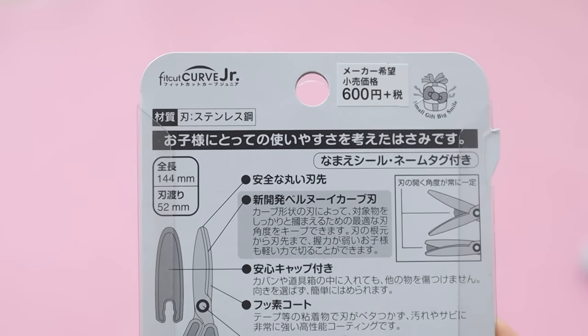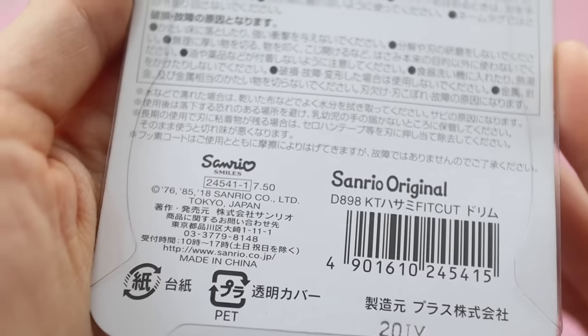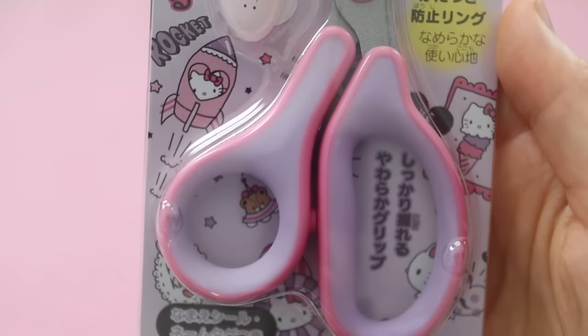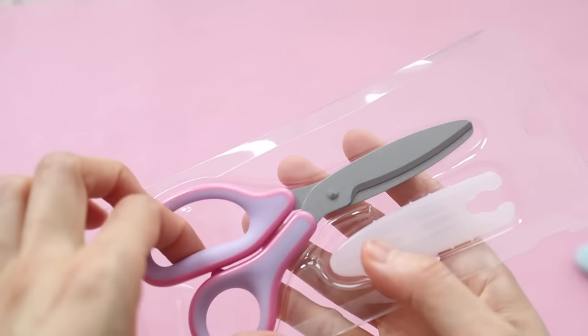So these are the Fit Cut Curve Junior scissors and they are a mini version of the Fit Cut Curve scissors for adults, but they have an extra cute detail which is the adorable little Sanrio case.